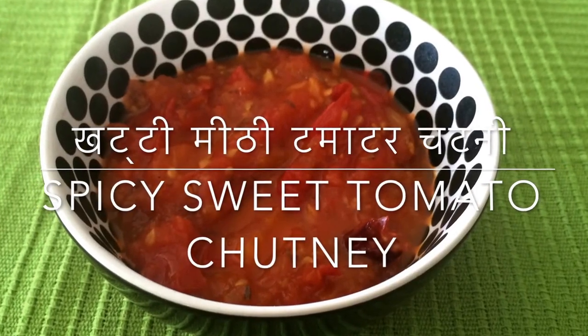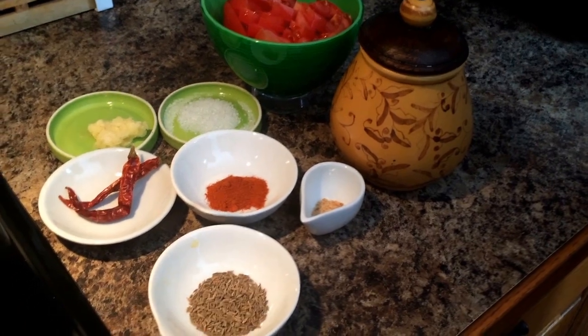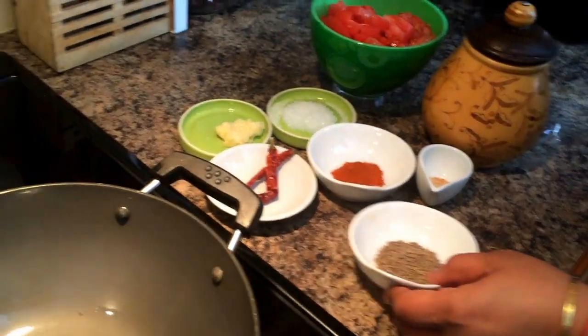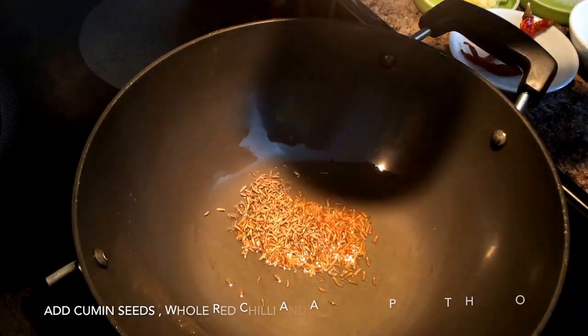This is a quick recipe for spicy sweet tomato chutney. This requires very few ingredients and comes out very well. This chutney goes well with any snacks or main dishes.